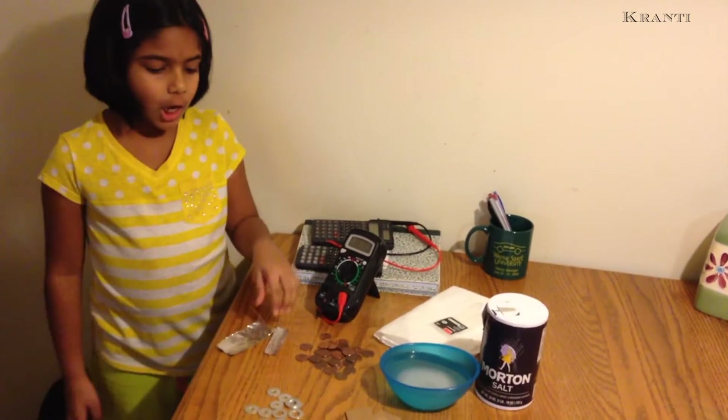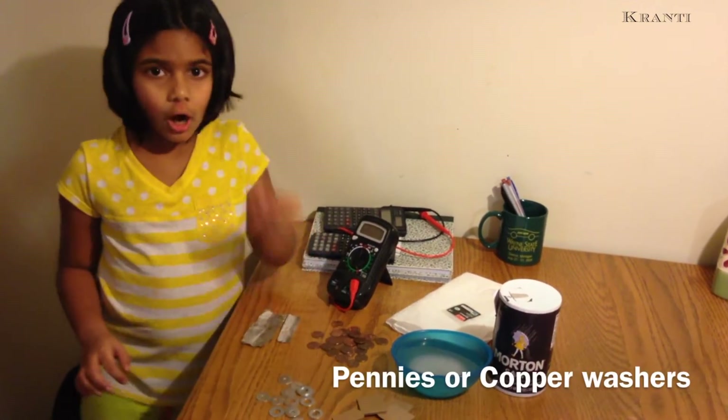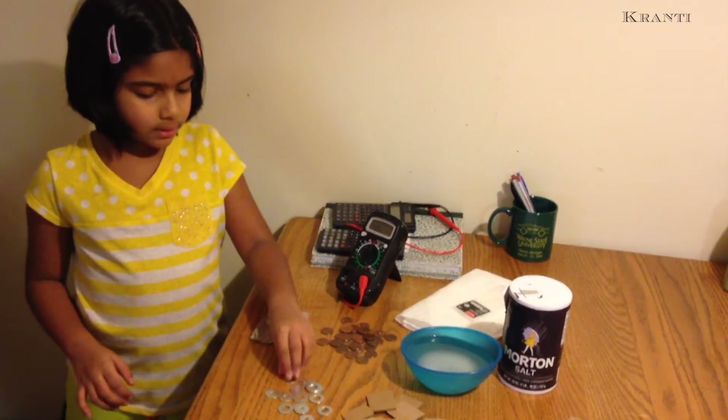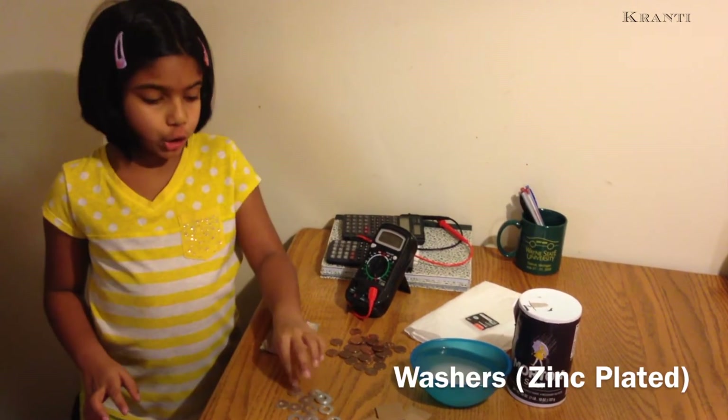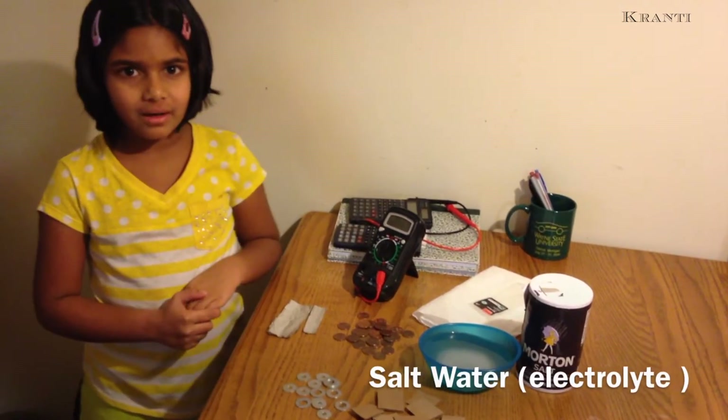Today we will make an electric battery known as a Voltaic Pile. We need aluminum foil, copper pennies, zinc washers, cardboard pieces, and salt water.